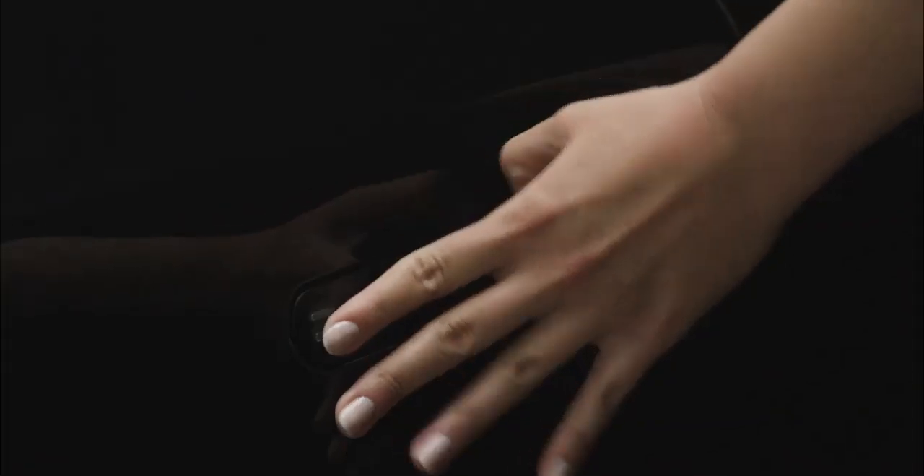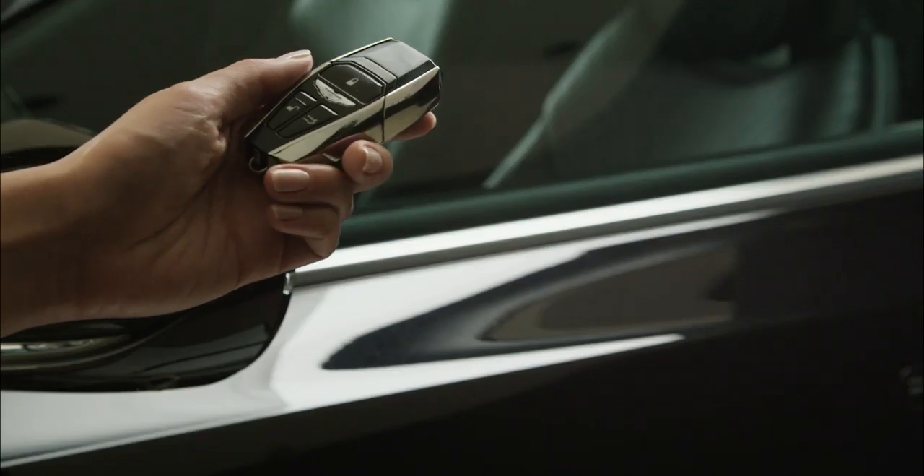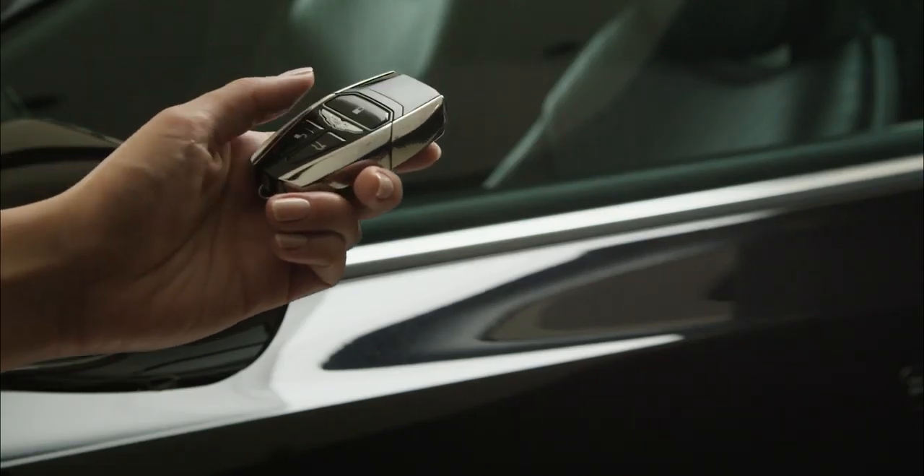To unlock your car, simply push on the front of the handle. To lock your car, push on the rear of the handle. Please keep in mind a security feature only allows unlocking of the door you're standing next to. This key will also allow you to perform more advanced functions.